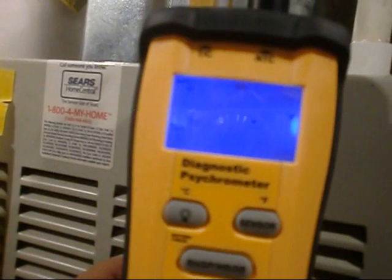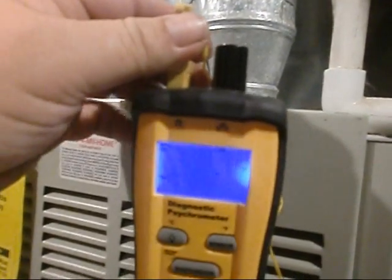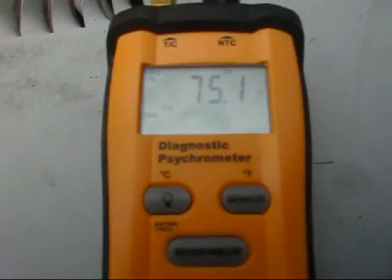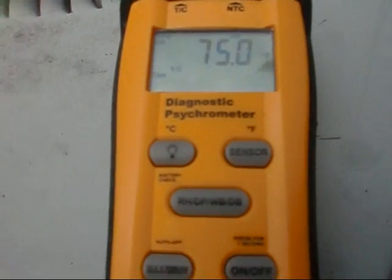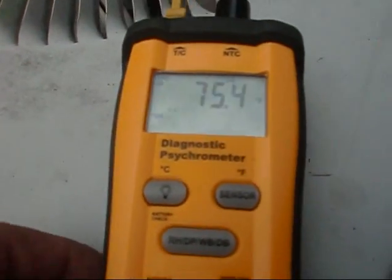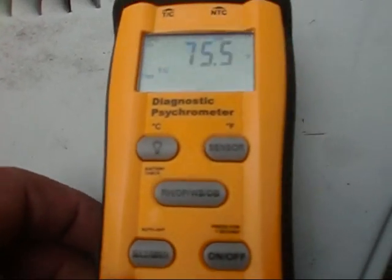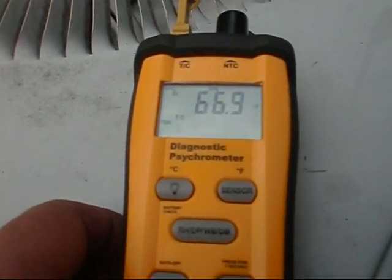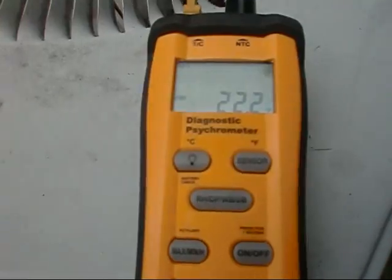We've got our wet bulb probe in here and we're getting 66.7. We remove the thermocouple and then get our outdoor dry bulb — 75 degrees. We press enter, hit output, and that's going to give us a target superheat of 22.2 degrees.